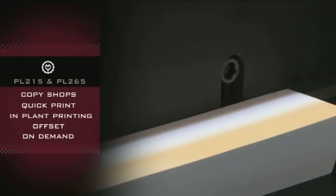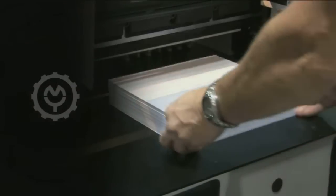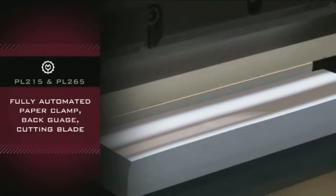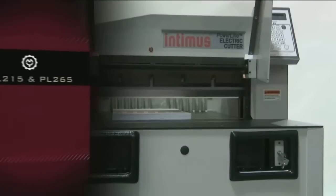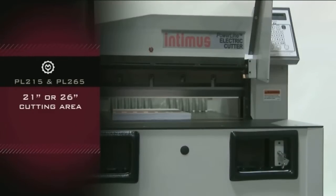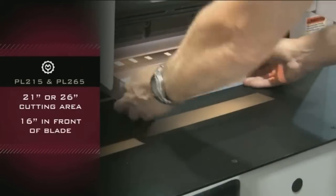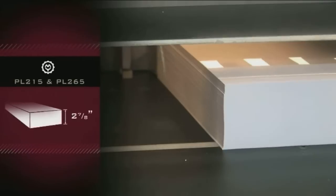The Intimus Powerline PL215 and PL265 cutters come complete with a fully automatic paper clamp, back gauge, and cutting blade. These models have a 21-inch or 26-inch cutting area with 16 inches of table space in front of the blade, plus a cutting line light for easy reference and quick setups.